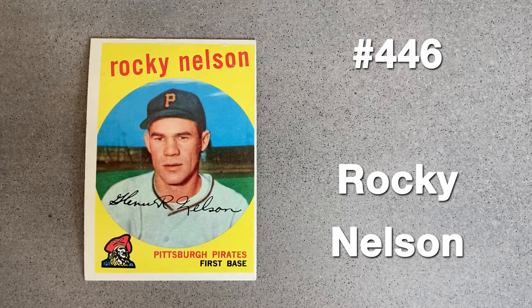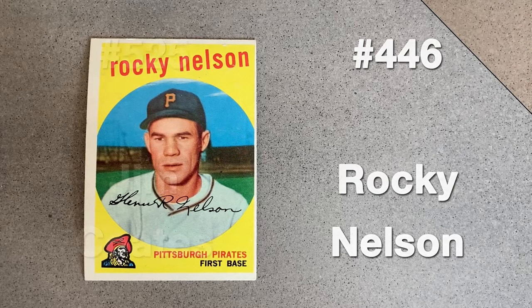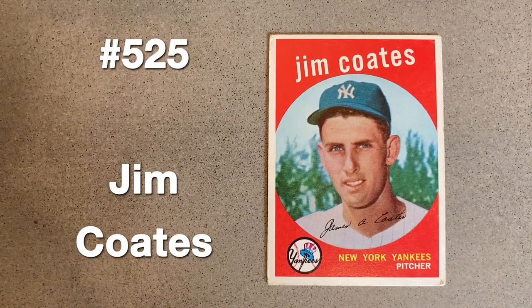Rocky Nelson dominated the pitching after two seasons in Toronto of the International League. He was drafted by Pittsburgh in December of 1958 under the Rule 5 draft. A heavily brushed cap matches his somewhat clean — or shall we call it generic — jersey.